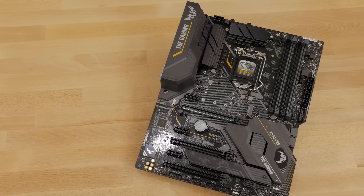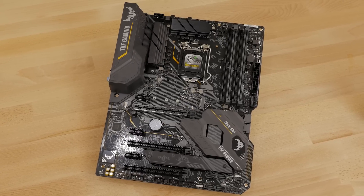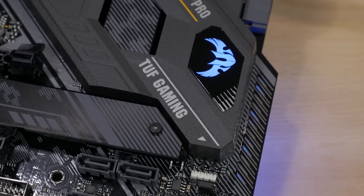The black and gray color paired with the yellow highlights make for a dangerous looking board. And with the RGB lighting zone and two RGB lighting strip headers, you can further customize the look of your system. With Aura Sync you can also match the lighting on your motherboard with all of your other Aura Sync compatible components.